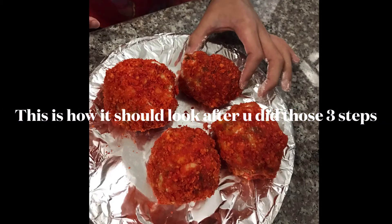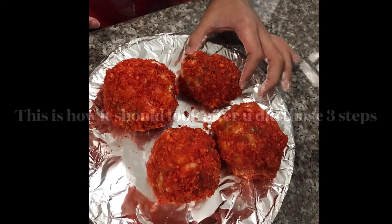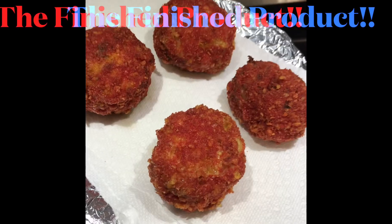After all of the dipping and patting, you're ready to fry. Fry the balls in hot grease at about 375 degrees for about 3 to 4 minutes until the ball is brown all over. Enjoy!